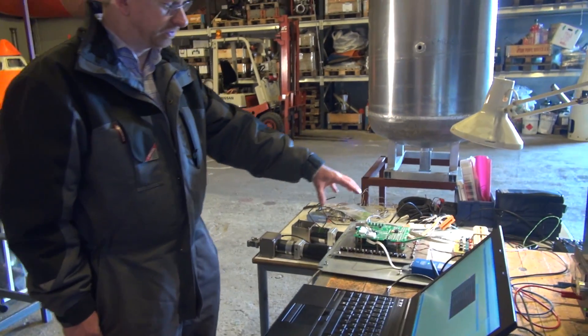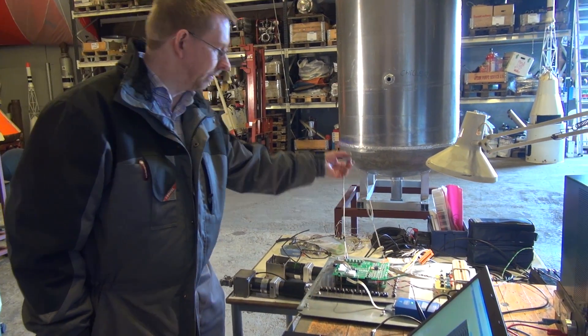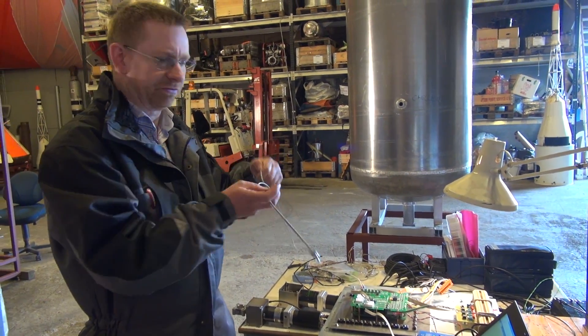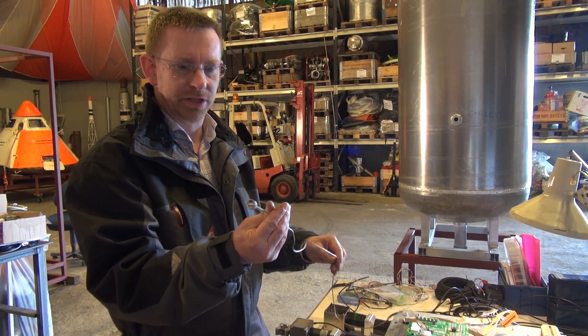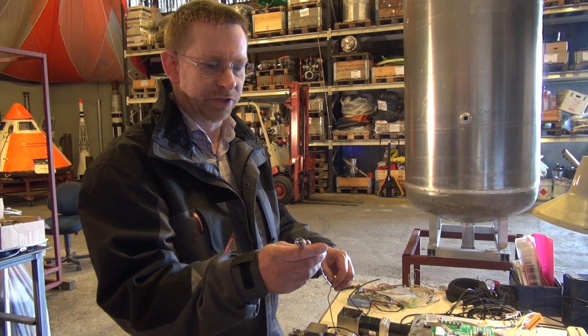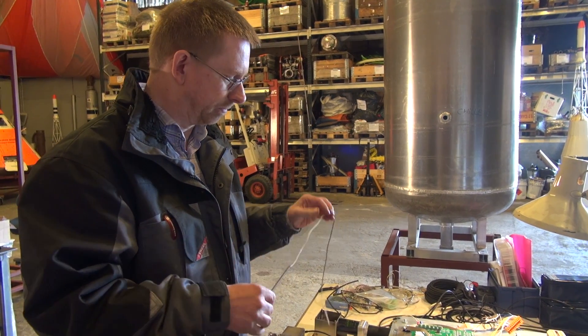This is our test setup for the engine controller, where we have been assembling the controller and testing all the different sensors connected to it. The engine controller itself sits here, and here we have one of the test sensors — this is a thermocouple. It will be replaced with a different one when we install it on the engine, but the principle is the same.